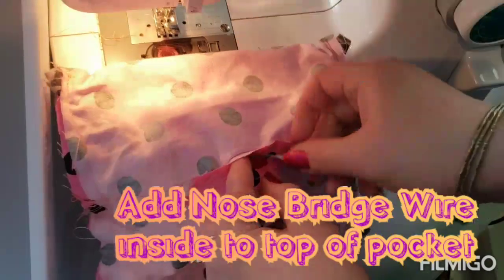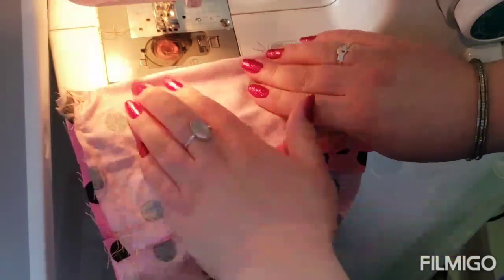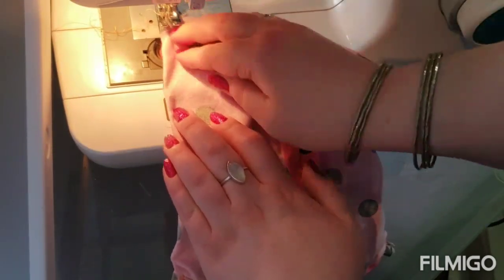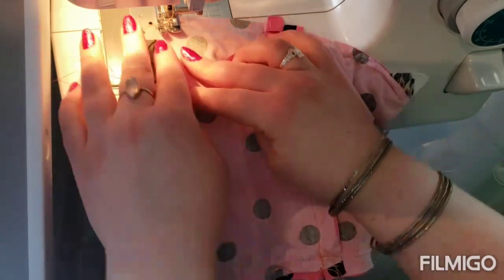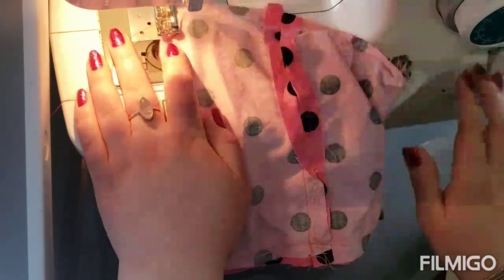Now I'm going to show you how to put in the nose bridge. Take the wire and put it on the inside of your pocket after you've sewn both sides, and press it up to one side or the other. My wire is right here. Now I'm going to go from this side and just sew a thin little strip right in there to hold the wire in place. Work through carefully near the elastic. Don't forget your backstitch.